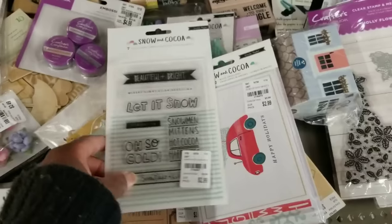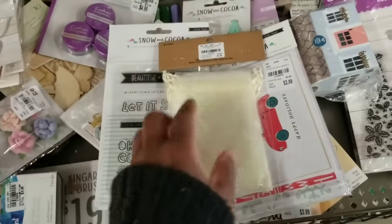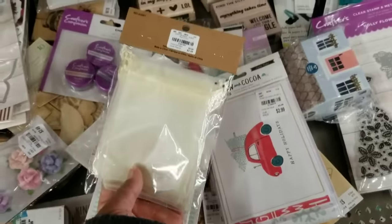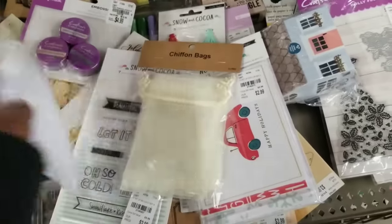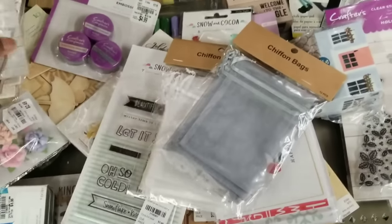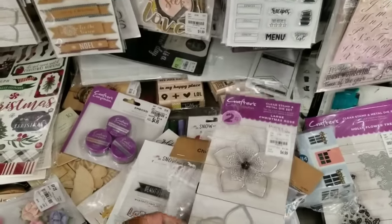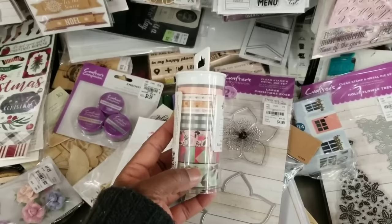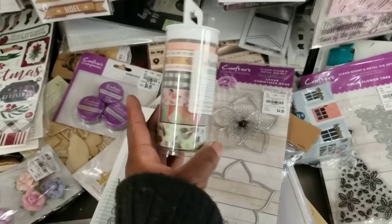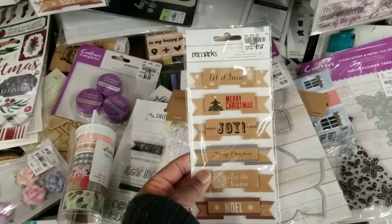This might be a repeat stamp set — Snow and Cocoa — $2.99. Tuesday Morning also got in these chiffon bags for $2.49 in different colors: vanilla cream, white, and silver. A stamp and die combo set by Crafters Companion for $4.99. And check out this washi tape — Hazelwood — for $3.99. Love that plaid!